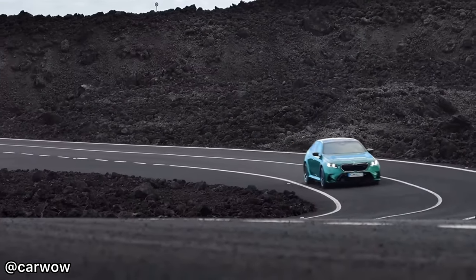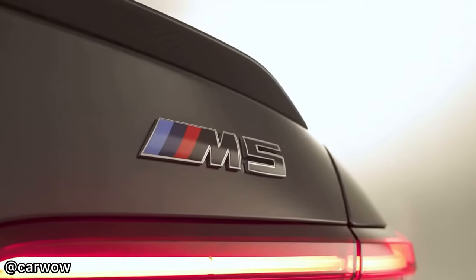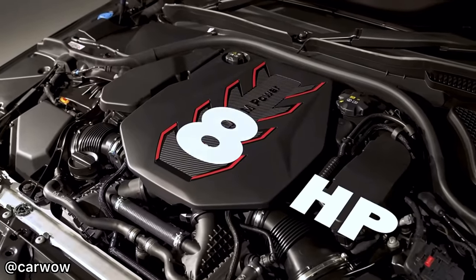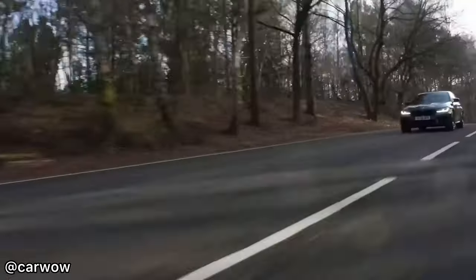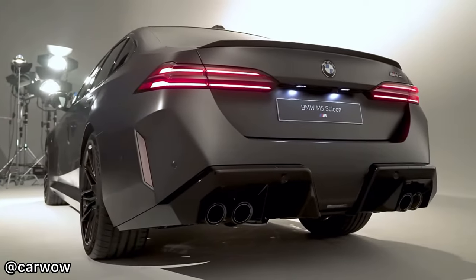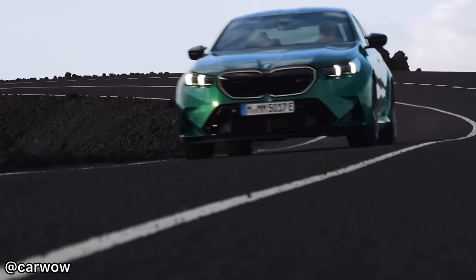At this point in time, we have no confirmation if BMW are going to be creating a Competition or even a CS model of the M5 G90. If they are going to, let me know what you think they'll look like and how much power they'll have. I'm thinking maybe over 600hp at that 4.4-litre twin-turbo V8.